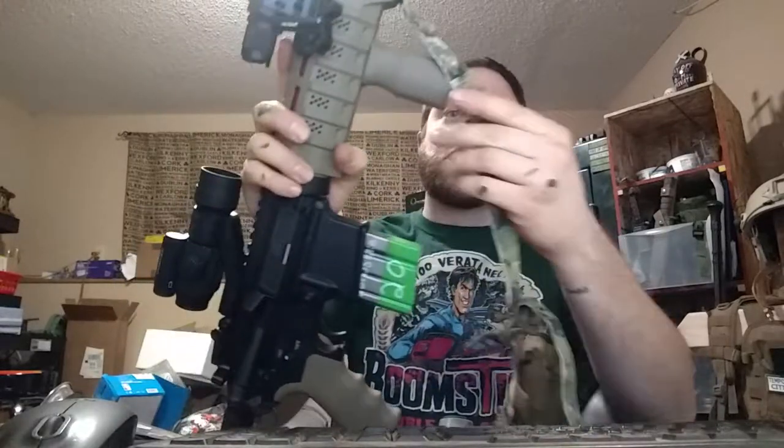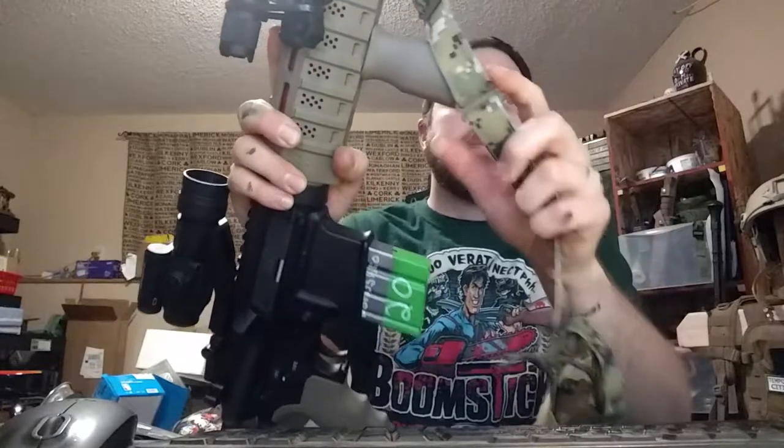Instead of plastic like he does in his video, I used metal sliders. These were $0.15 a piece, so that's less than a dollar for the one sling.